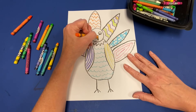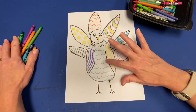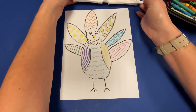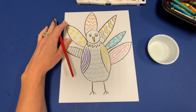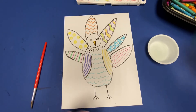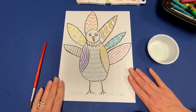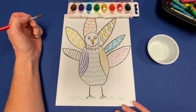I want to color the beak orange. I left the head white, the background of the feathers white, and the body between the pattern white, so let's add some extra color. If you have watercolor at home or at school, we're going to add a little watercolor to our turkey. If you don't have watercolor, you can leave it as is — you could even add a little bit of grass at the bottom so the turkey has something to stand on. Make sure you add lots of pattern to your turkey, and I'll show you in just a minute how to add watercolor over top of your patterns.